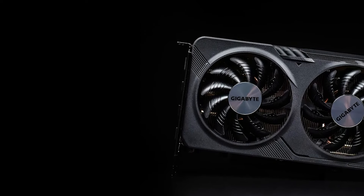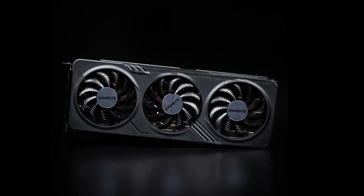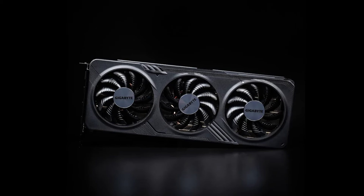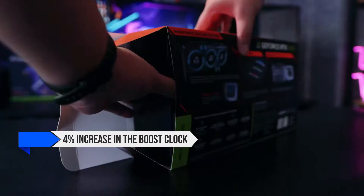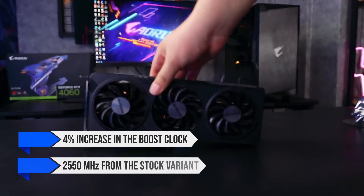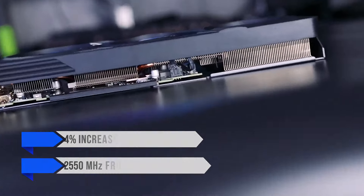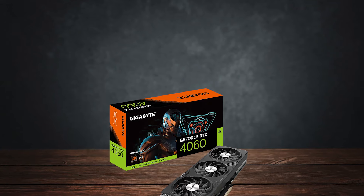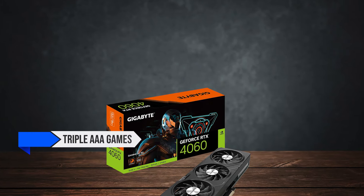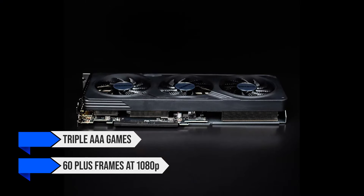Coming to performance, I've started to like the OC series from Gigabyte, as it provides more value for money with a decent increase in performance from the stock version. There's an almost 4% increase in the boost clock, carrying it to 2550MHz from the stock variant at 2460MHz. In terms of gaming performance, you can easily throw the latest-gen AAA games at the card and achieve 60-plus frames at 1080p.